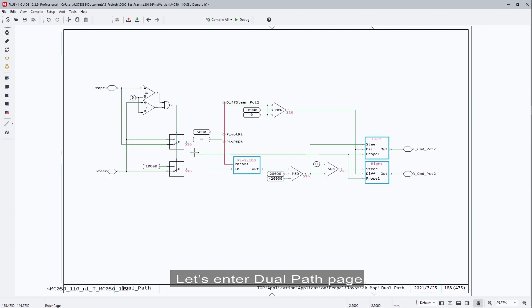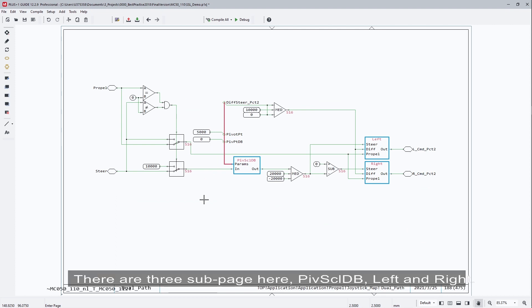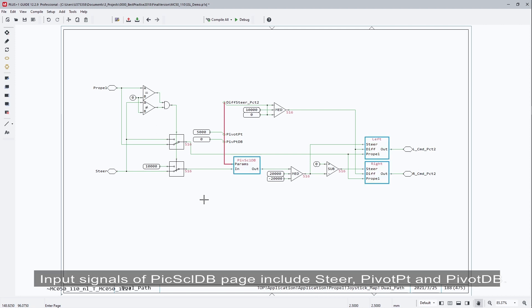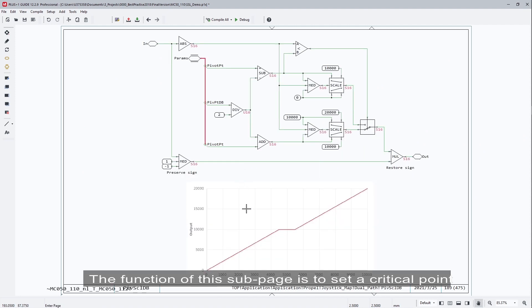Let's enter the dual path page. The input signals of propel and steer are from the left joystick's y and x-axis. There are three subpages here: Pivot Scale DB, Left, and Right. The input signals of the pivot scale DB page include steer, pivot point, and pivot deadband. The function of this subpage is to set the critical point for outer diameter steering and inner diameter steering.